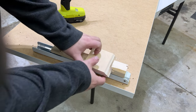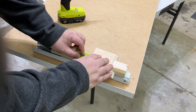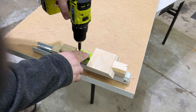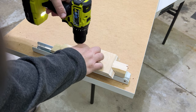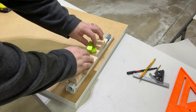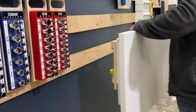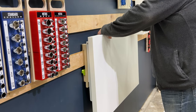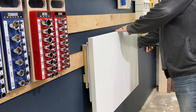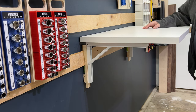I'm now going to add in my French cleat lock so that when I pull up on the table to expand it, it doesn't take the whole tabletop off the wall. There we go.